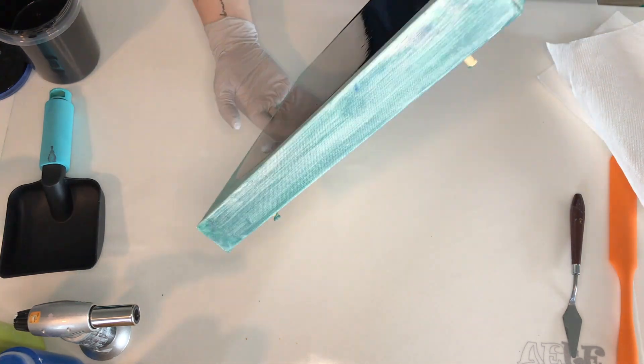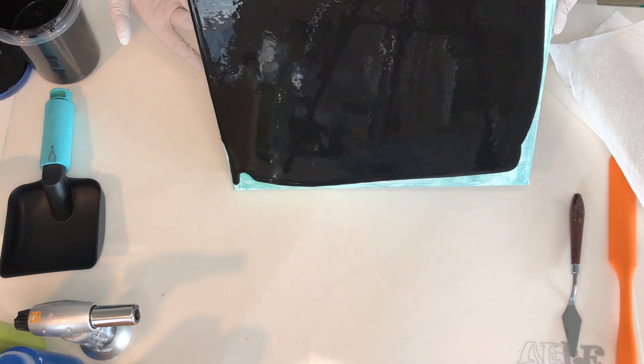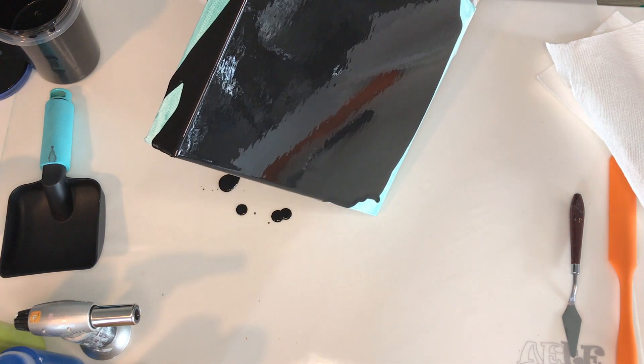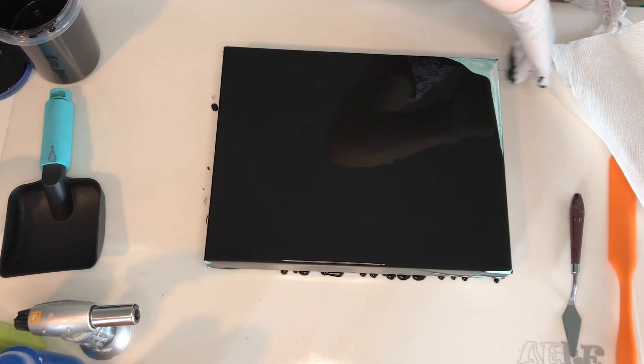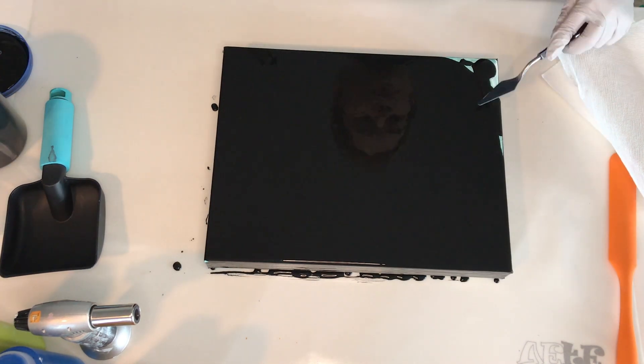I'm starting off by pouring my base, which is Artist Loft Black mixed with some Floetrol and water. I didn't use any tools to spread the paint but just simply started tilting the canvas. As you can see, by its consistency the paint isn't too thick, so that helps to spread it quickly and evenly covering the entire space.